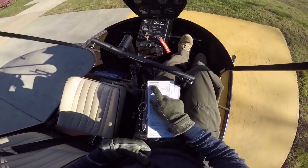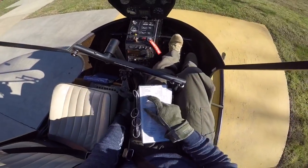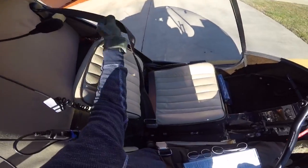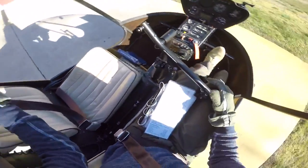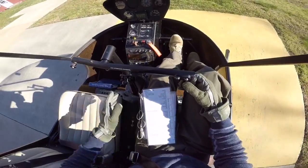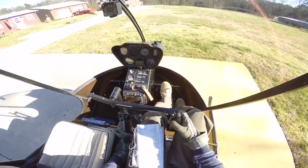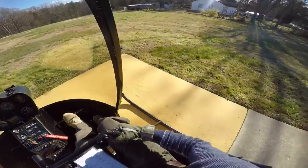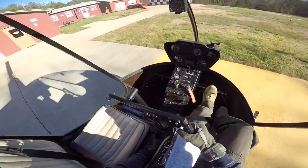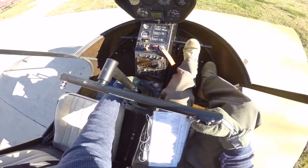I'm going to start up the R22. I'm going to grab my checklist and start from the top. Seat belts are fastened. Fuel shuttle valve is on — I'll check that with my left hand, it's in the on position. Cyclic and collective friction off — I'm going to take the cyclic friction off and move it forward, aft, left, and right. No binding, seems to be working properly. Then I'll put the friction back on.